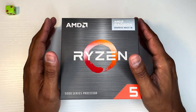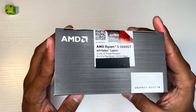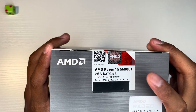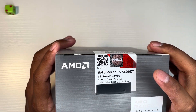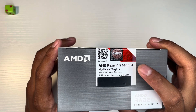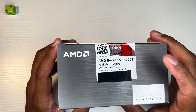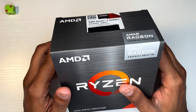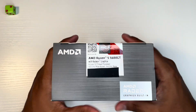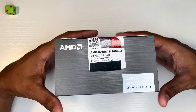Okay guys, so this is a quick unboxing video of the Ryzen 5 5600GT. The 5600G came out in April 2021, while this was just released in January of 2024. We are in June 2024, so let's just open this up. Let me tell you a little bit about the specs before I actually open this box.